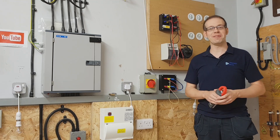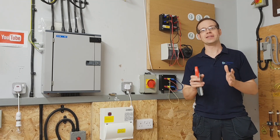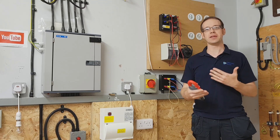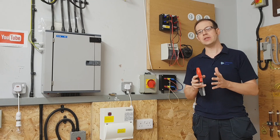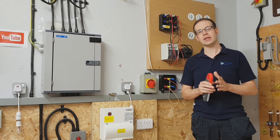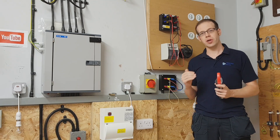Hello and welcome to this electrical principles training video. In this video we're going to introduce the subject of three-phase electricity. This is something that people sometimes find a little bit confusing, but actually once you understand the principles that underpin three-phase systems it all becomes fairly simple. So in this video we're just going to introduce some of the concepts.